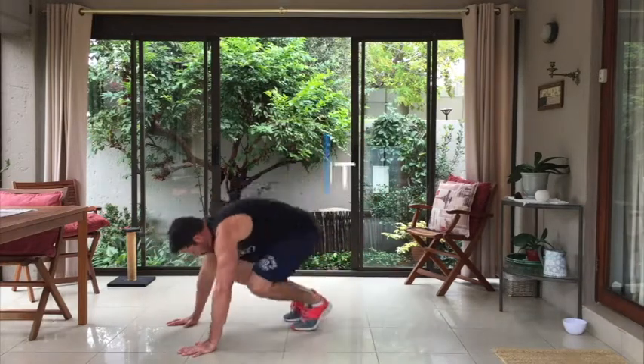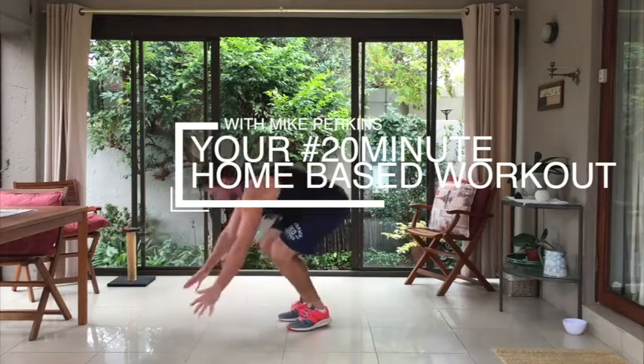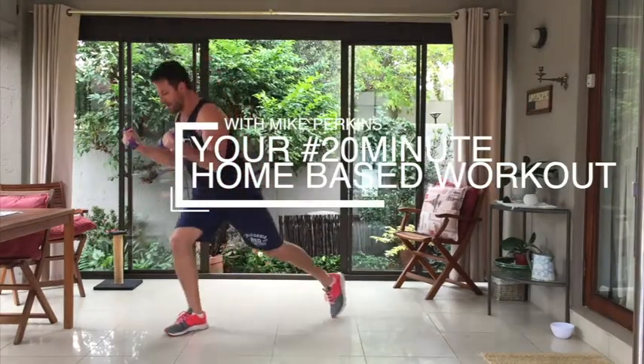Hey guys, welcome to another 20 minute home based workout with Mike and Mandy. We're going to start off with your burpees, going straight into your backward lunges and a bicep curl.